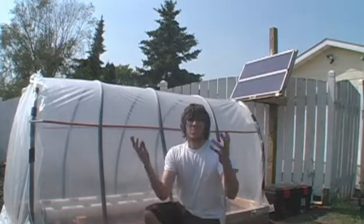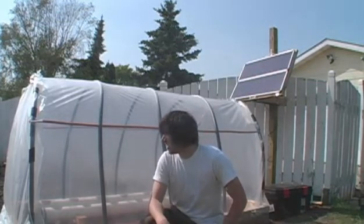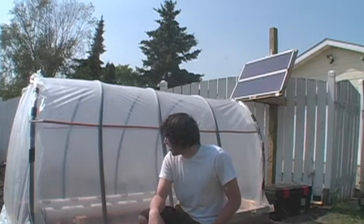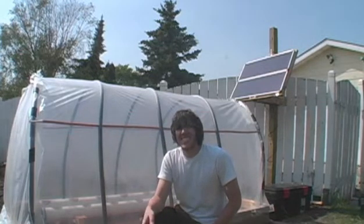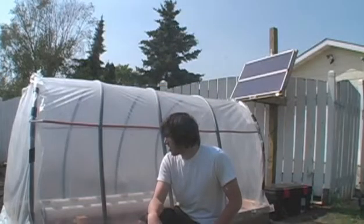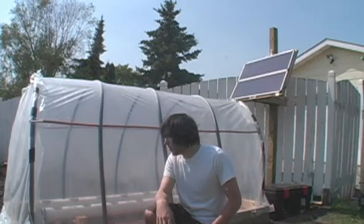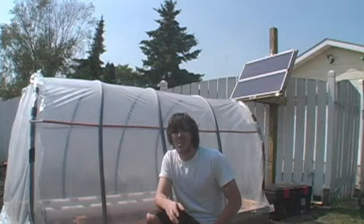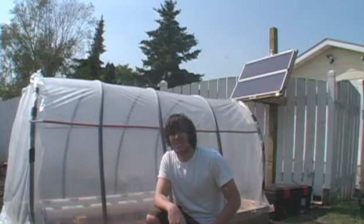That's all I'm going to be doing this episode. Next episode I'll be getting the plants ready to put in here. I'm just going to monitor it for a few days to see how the battery is doing, and I want to make sure that the battery is going to be able to hold up to the schedule I have this thing set to. Thanks.